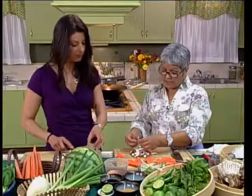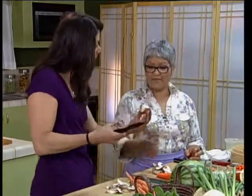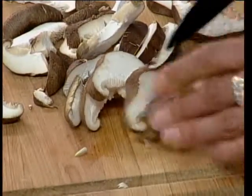I always like, especially in vegetarian dishes, something that feels like meat — the texture. These are very meaty mushrooms. For vegetarian dishes, you want something that feels like meat. That'll definitely give you that texture.